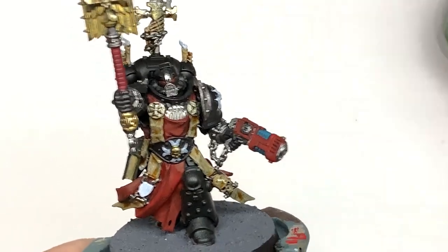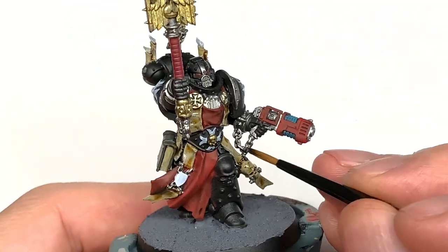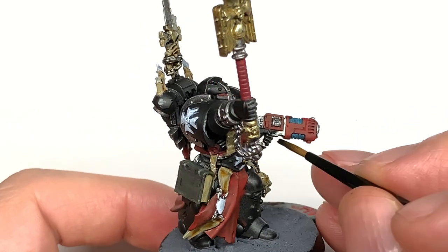Next it's Citadel Nuln Oil. I'm going to use this for all of the silvery coloured metallics — the bits that we used the Ironhand Steel on.